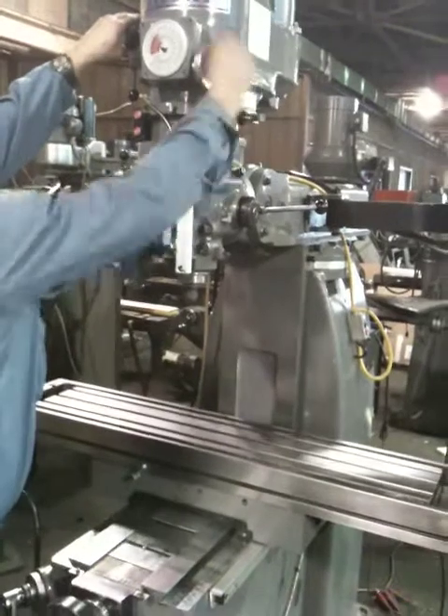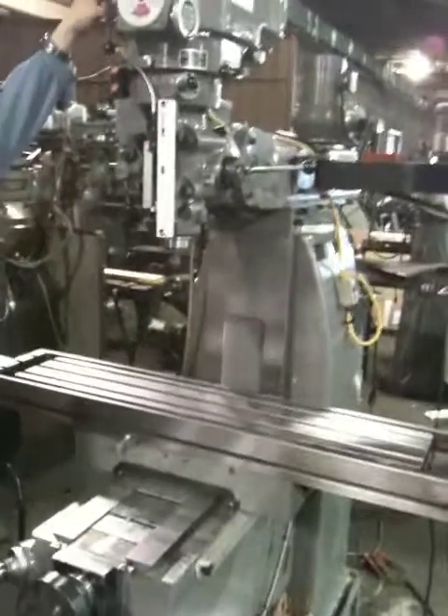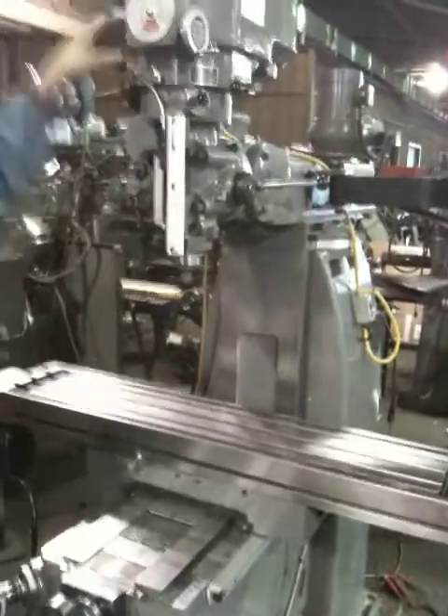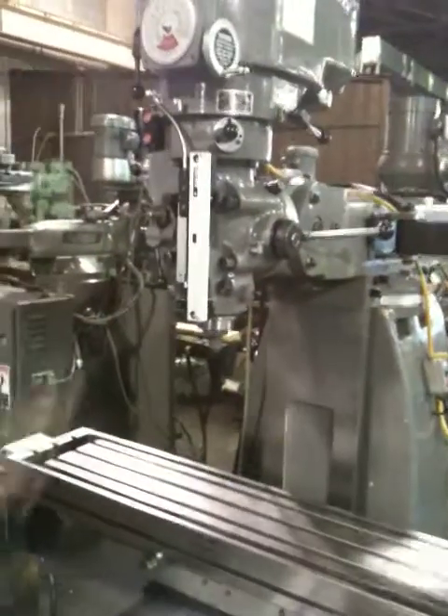It's running the spindle. Is this in the high range or the low range? High range. That's the low gear.